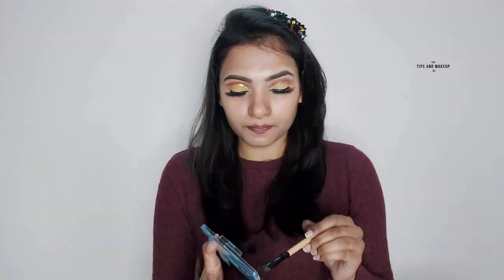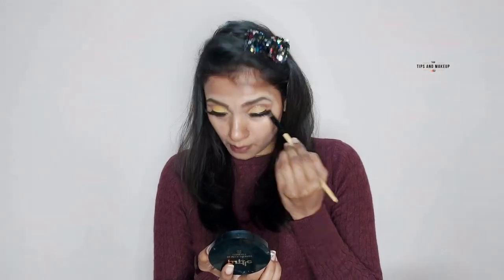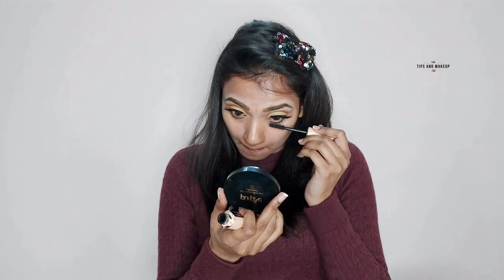After that, I have applied lashes and I have used the same tones on my lower lash line. I am going to coat my lashes with Maybelline's Total Temptation mascara.